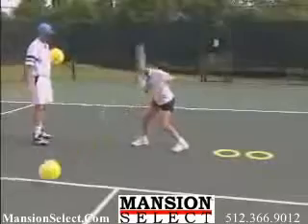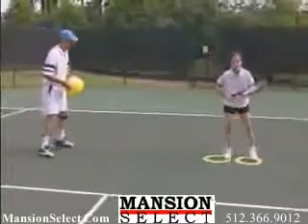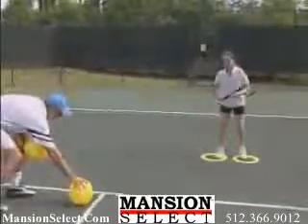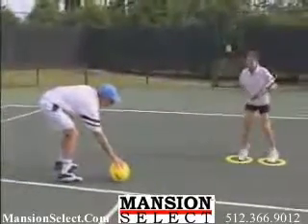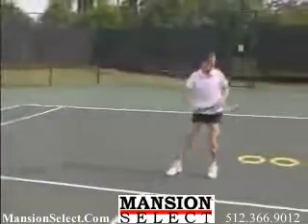Just sit back and observe. You may be surprised that with little to no information, new players will start doing many things on their own. You will probably see some balls hit with an open stance, some with a closed stance, and some hit even with a semi-open stance, depending on from what direction she is moving towards the ball.